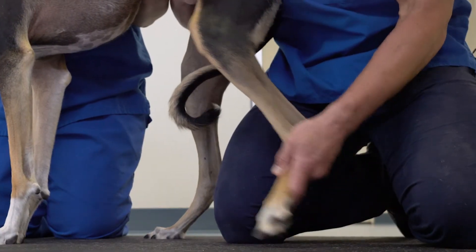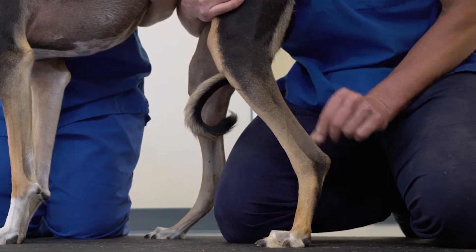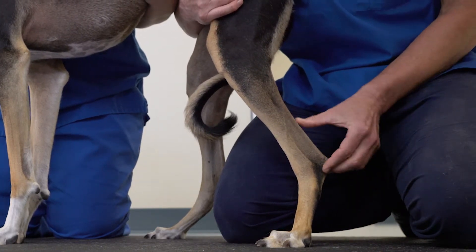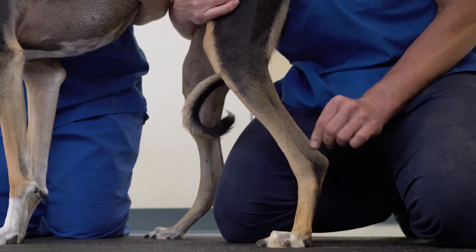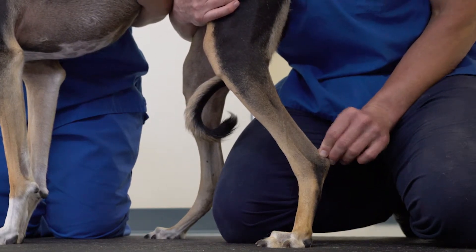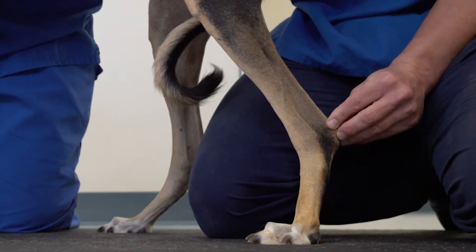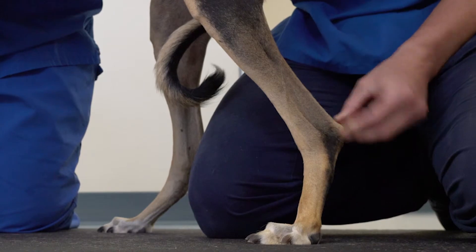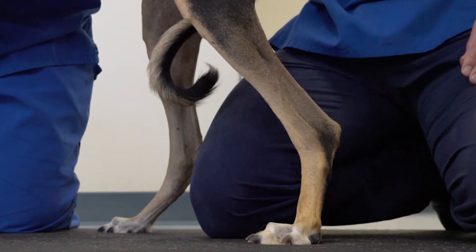The Achilles mechanism is evaluated with the foot weight-bearing, and feel for a nice, clean myotendinous junction, tendon run, and attachment site on the calcaneus. Swelling, thickening, or pain on palpation of the common calcaneal tendon insertion site is an issue.